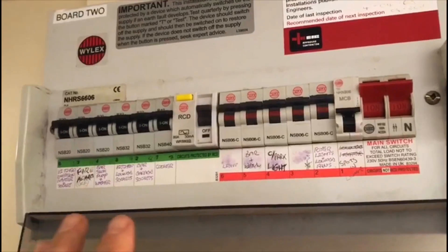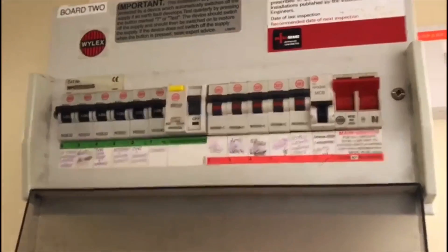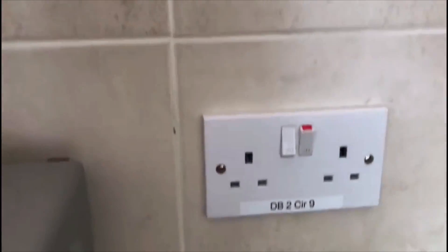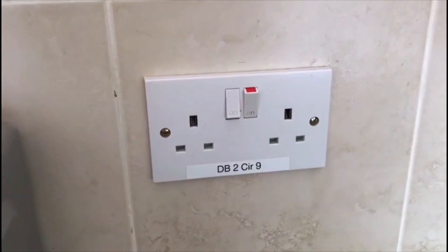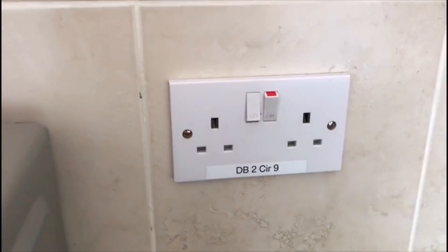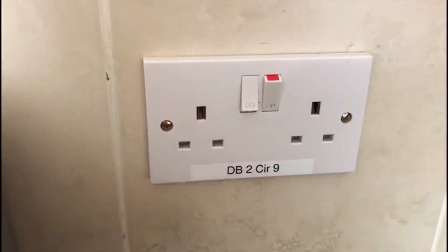This will all eventually be changed to marry up with that. We've also gone around — I'll take you into the kitchen. The kitchen is supplied from distribution board number two, and what we've done is on every single socket outlet or switch we've put a label on there to identify the circuit. So that means distribution board number two, circuit number nine.